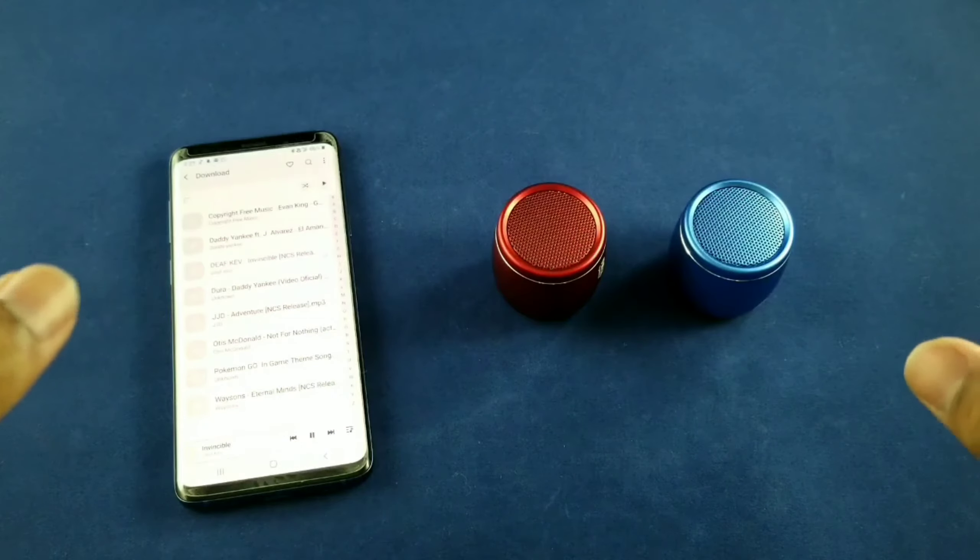These are so tiny you can literally just push them in your pocket or put them in a backpack and take them with you. And with that, that's where I'm going to end the video. Hopefully you guys enjoyed this Freck iWalk Bluetooth speaker. Until next time guys, thanks for watching, and I'll see you in the next video.